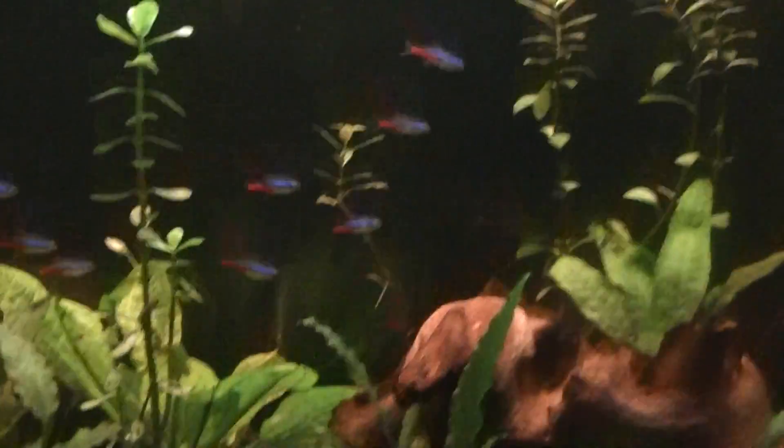So you can see the growth on these crypts. And look at that corkscrew val — it's growing pretty good, there's some new growth down there. Let's see if you can see him — there was just a clown pleco out, eating this little tablet right here. The fish always try snacking on it. I've basically seen new growth on every plant in here. Except the swords — I can't really tell, but I'm pretty sure they're growing.